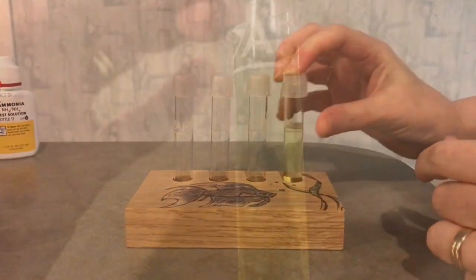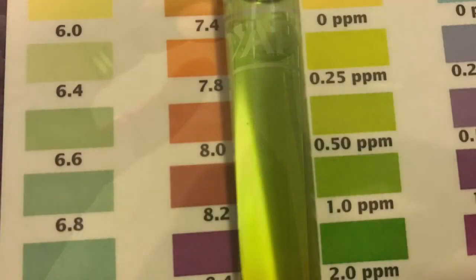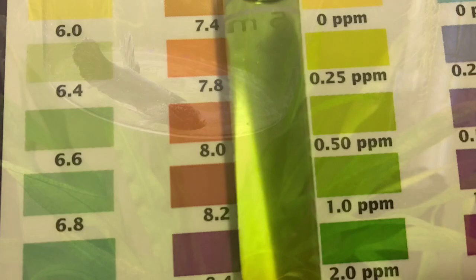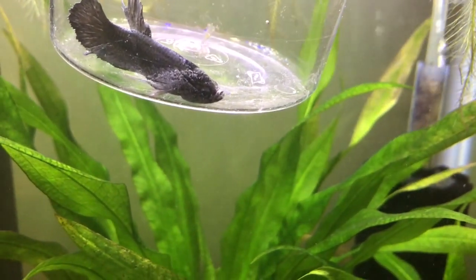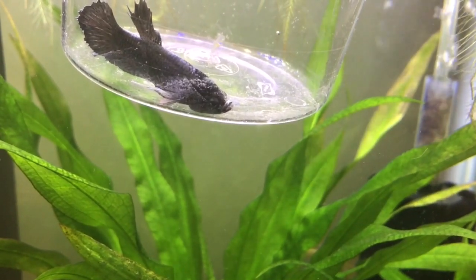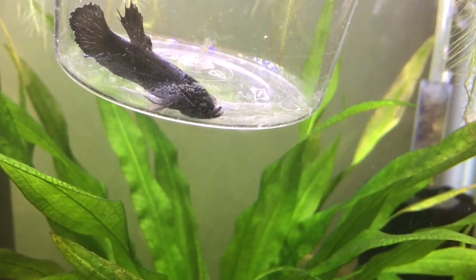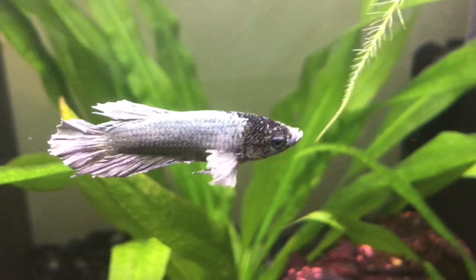This poor little fish was living in water that was burning his whole body, and that is why he just looked so chewed up. Once we'd taken the video, we did give him nice, clean, fresh water. So what he is in now is completely clean water — when you see him go into the tank, it is not store water, it is fresh, clean water. You can see he is not very happy. He was very, very thin and clamped.